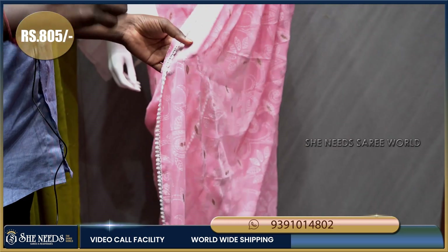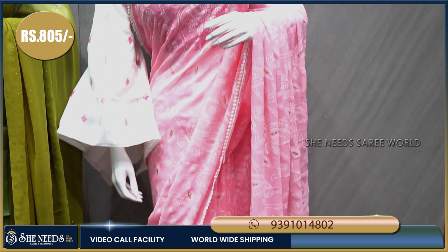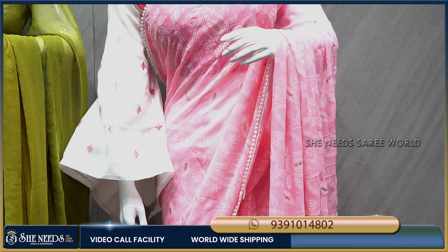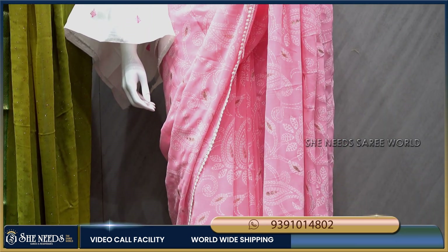The price of this sari is just 805 rupees, so it's a very reasonable price and it is lightweight.